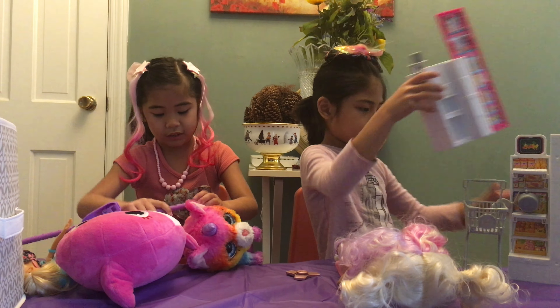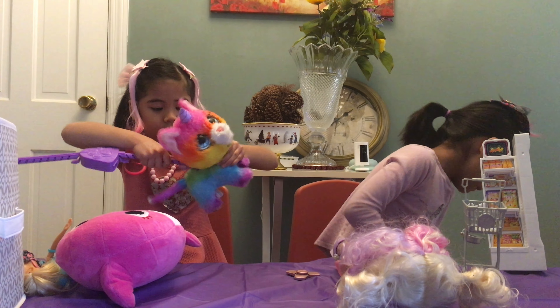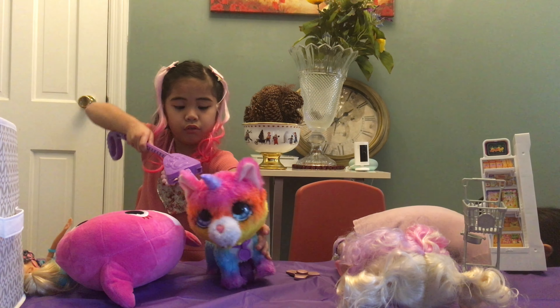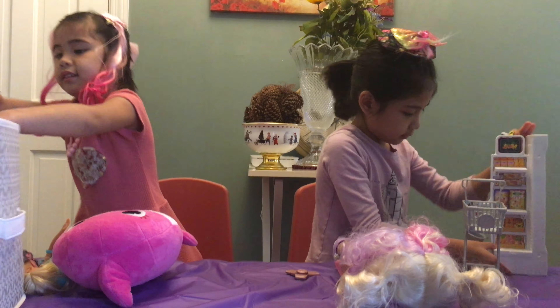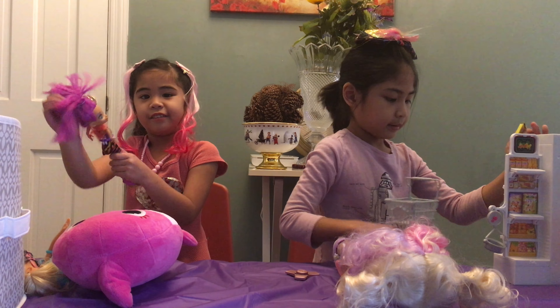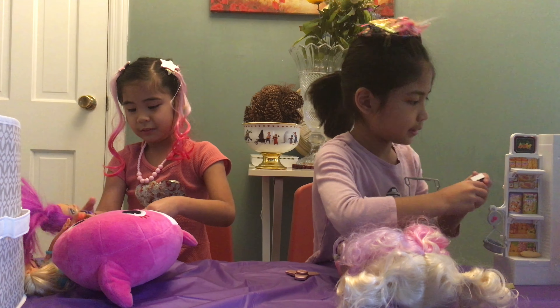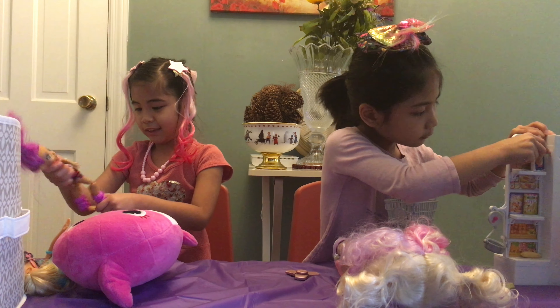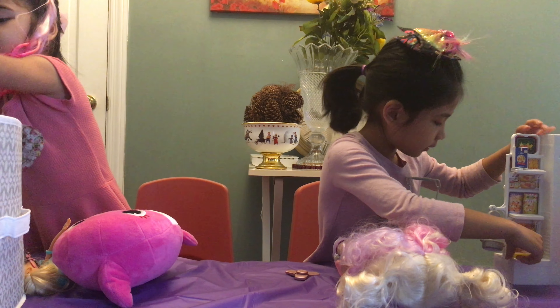These are my food toys and there's a shopping cart. Also this and this and that's food. There's a tiger and how to go good shopping, so we put some — this is owl.